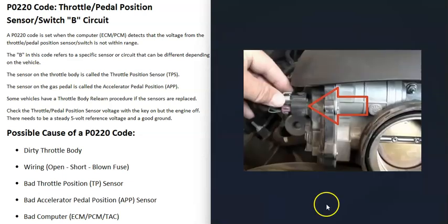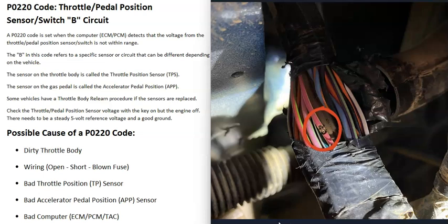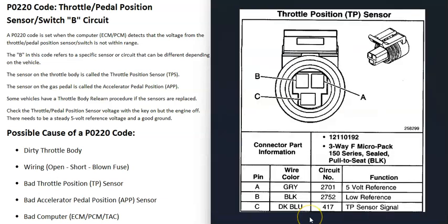A dirty throttle body can cause issues, but the next possible cause is a wiring problem — an open circuit, a short, or a blown fuse. It's a good idea to check the wiring, as pins sometimes don't make good contact. Also check for any blown fuses. The fuse labeling varies by manufacturer — for example, a 2015 Toyota Corolla labels it 'ETCS' for electronic throttle control system, while a 2012 Chevy Silverado uses fuse number five labeled 'ECM Throttle Control.'